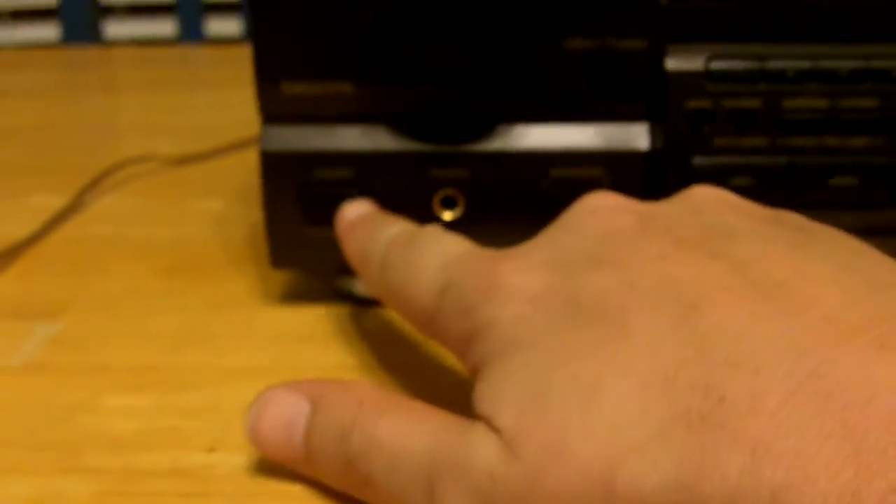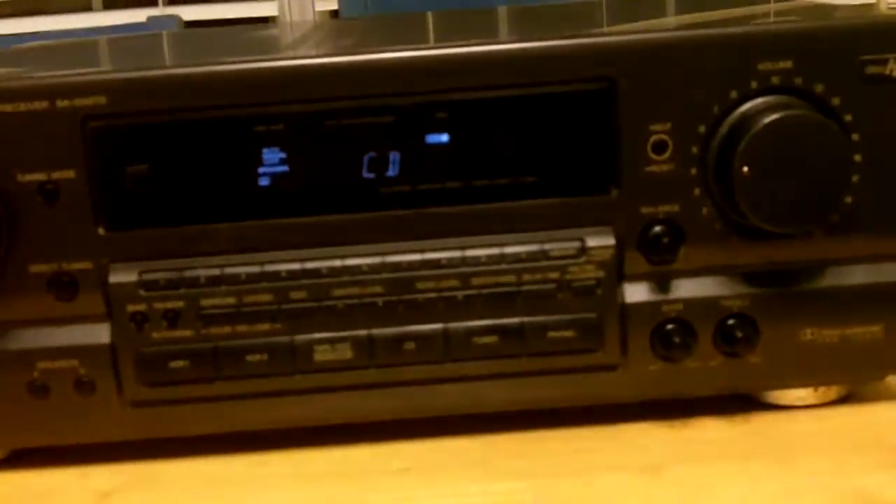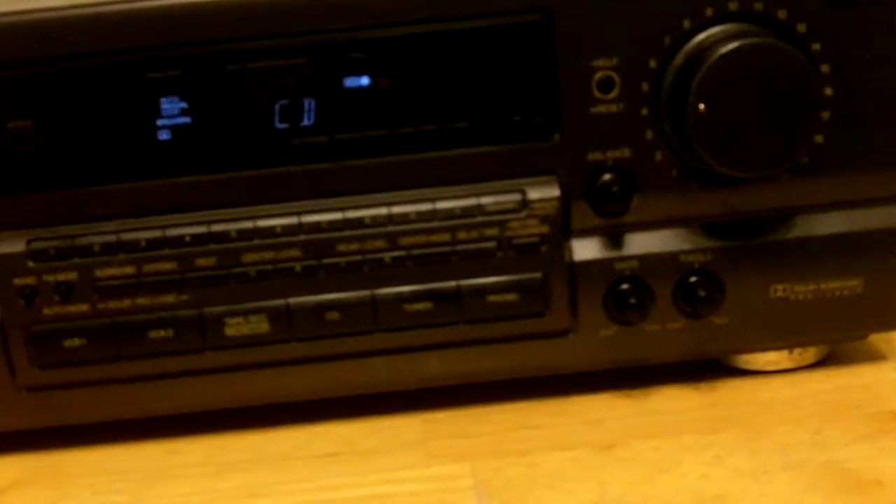The fan works. These are all working nice and clean, crisp. I've got it connected to CD right now. FM works. Let's go ahead and press the power — you can hear it kick on. I believe this has 80 watts per channel. It comes with a remote control. You can go up and down with it.